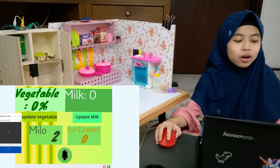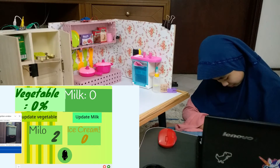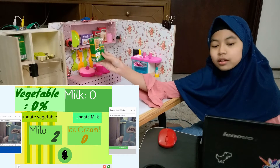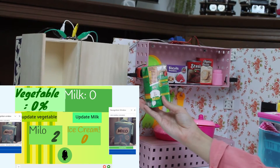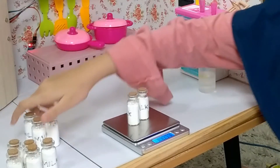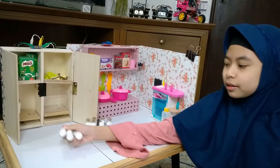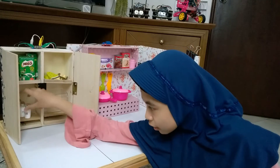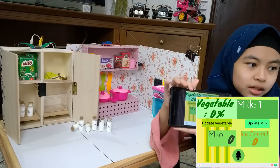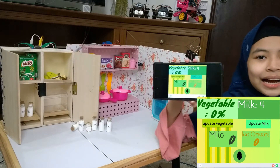I want to take something out. The second way is using a weight sensor. It will be updated based on the weight amount. Below the refrigerator, there is a weight sensor that calculates the weight of the milk. By pressing the update milk button, the refrigerator will calculate how many bottles are inside.